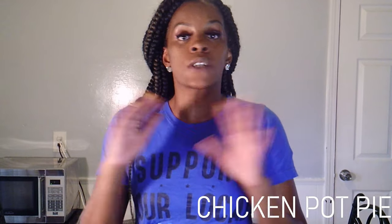Our first dish today is gonna be my chicken pot pie. It's very simple — about five ingredients, quick, easy. The kids will love it.